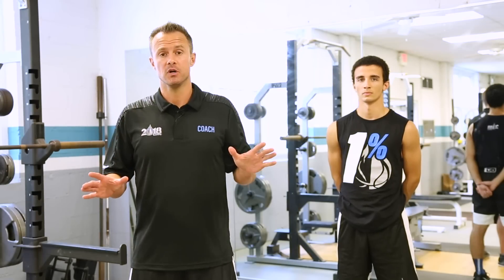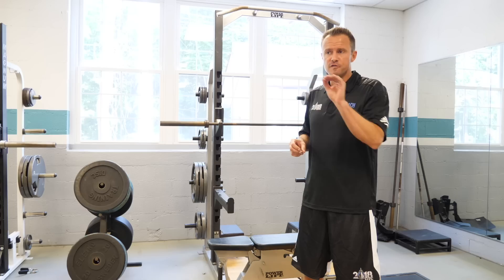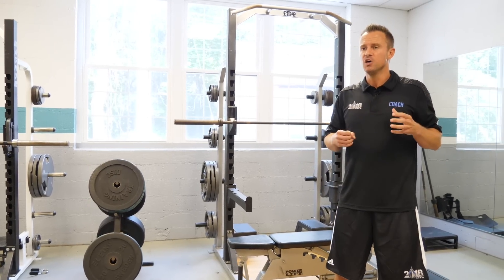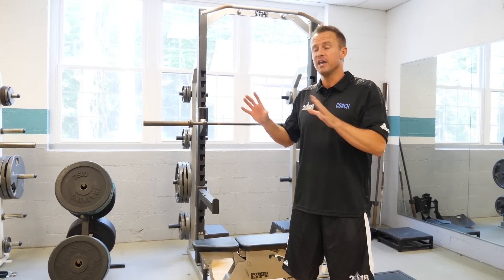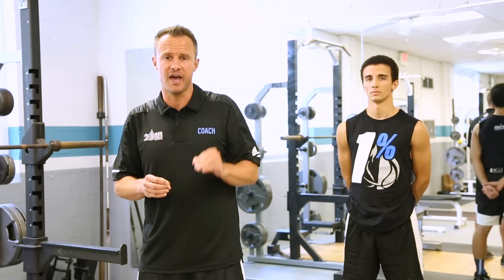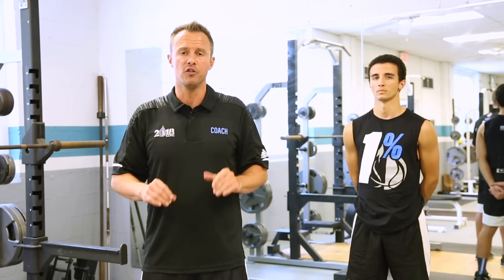What makes the Elite Jump Training Program unique and revolutionary — different from any other program on the market — is that we know there are three different jumping types, and once you've figured out your jumping type and train for it, you'll get the best results possible. We never want to confine you, so just because you're a strength type doesn't mean you won't be doing speed or springiness work and vice versa. The program will be well-rounded, but it's important to know your specific jumping type so we can cater to it with different nuances in programming.